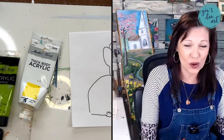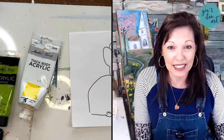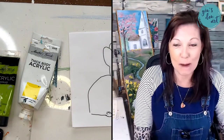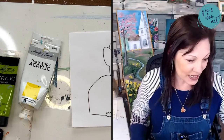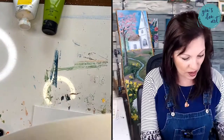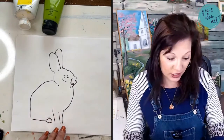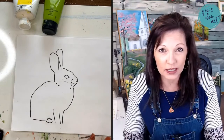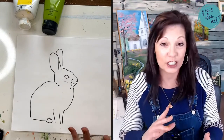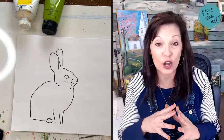My name is Ginger LaCour. I am a retired high school math teacher turned artist about six years ago, and I now have an online acrylic painting membership where we paint live weekly in our private Facebook group. You get this fun bonus painting today, which is actually like a practice painting for an event I have coming up.